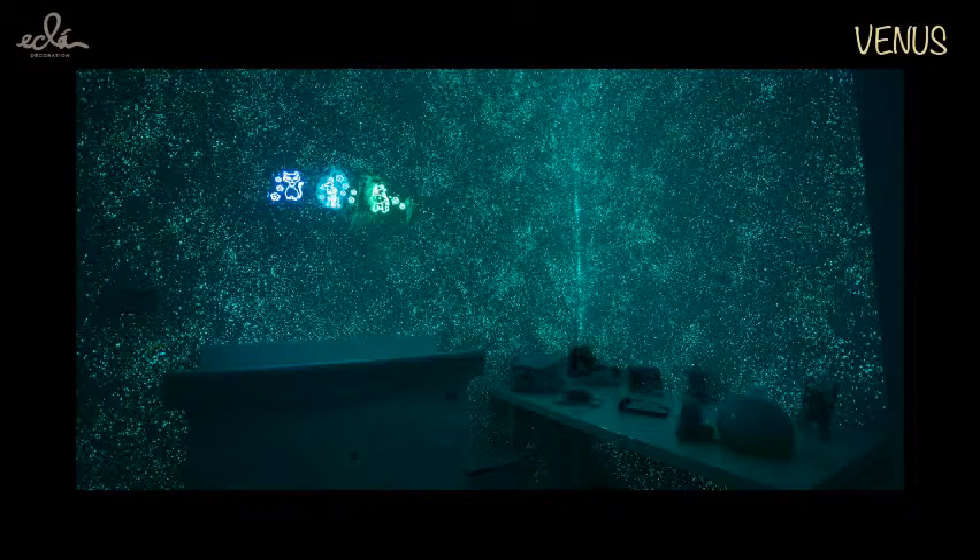The surface on which Venus is applied needs to be white or a light shade of color. To achieve the luminescent effects in the dark, the surface where Venus has been applied needs to be illuminated directly with artificial lights or natural lights.